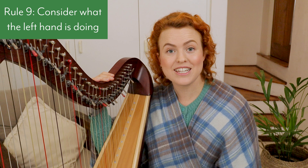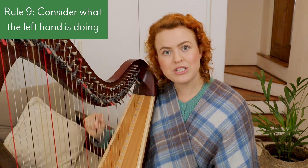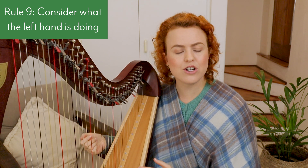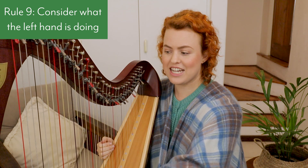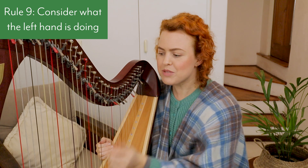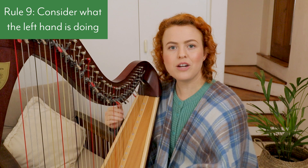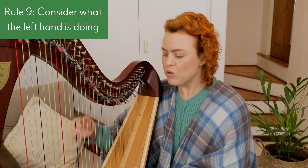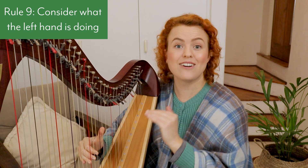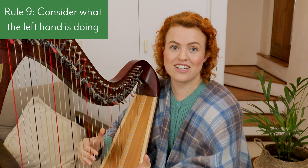Rule number nine: consider what the left hand is doing. Sometimes when choosing fingering for the right hand, you want longer series of overlapping brackets because the left hand is jumping around and placing often, and you need your eyes on your left hand. We can't look at two places at once — once you've placed one hand you can play those notes without looking, freeing your attention to look elsewhere.